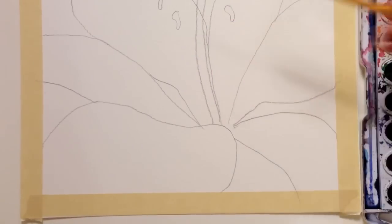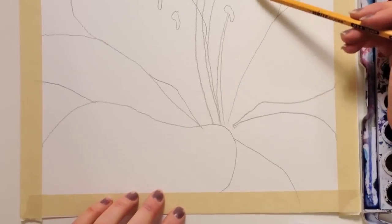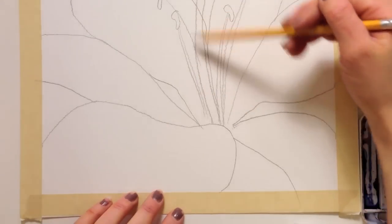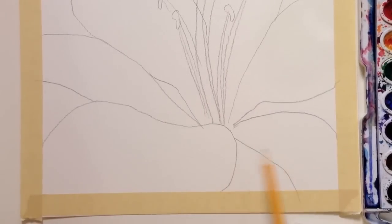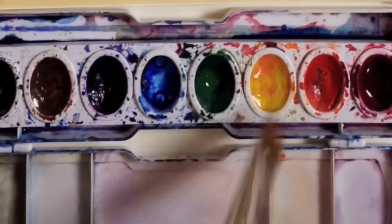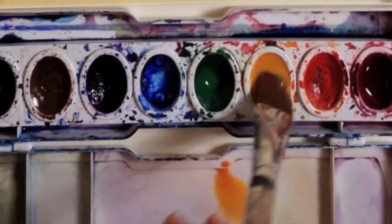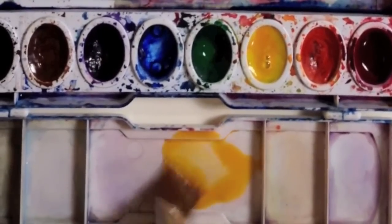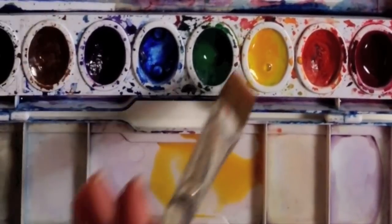They're floating, so we need to connect them back down into the center with two lines. Now we have all of the parts and we're ready to start painting our flower. We're going to paint the flower one solid color.